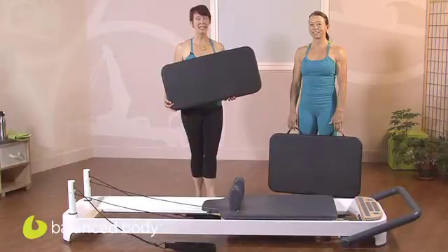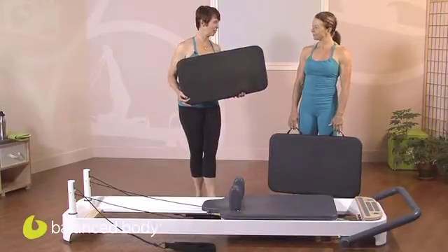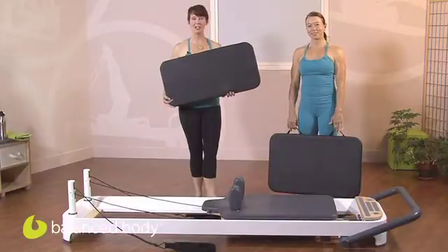Hello and welcome to the Balanced Body Podcast on the Cardio Cloud. My name is Nora St. John, and with me is Portia Page. We're going to show you how to install it and how to use it.